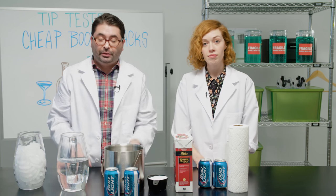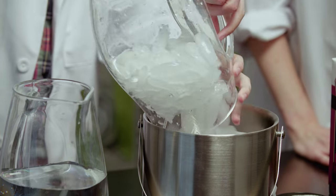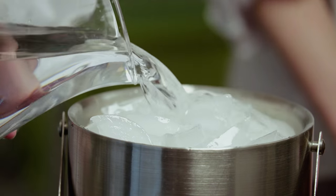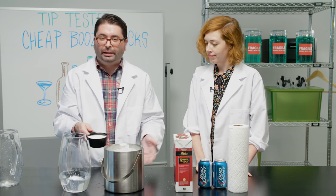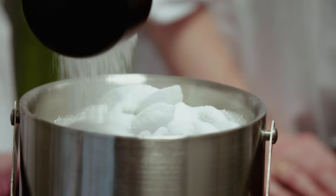For our first method, we're going to put our cheap beer in the buckets. We're going to cover them with ice. I'm going to pour water to submerge the beer. And now I'm going to add salt to accelerate the melting — the salt makes the ice melt faster. We're using one cup of salt.